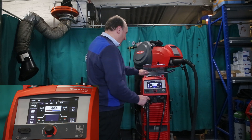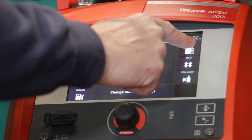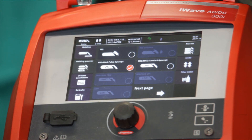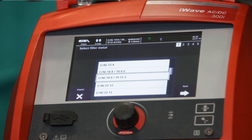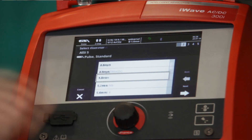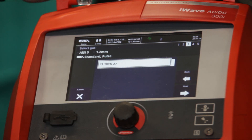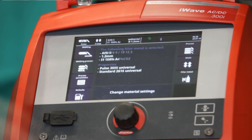Firstly, get the full screen up, then select Welding Process, then select the Process button and MIG Mag Pulse Synergic. Select your filler material, change material settings and then we select aluminium. In this case it's 5% silicon aluminium. Then we set the wire diameter, 1.2mm, and it defaults to 100% argon like you need for aluminium MIG welding, and then we store that in the memory.